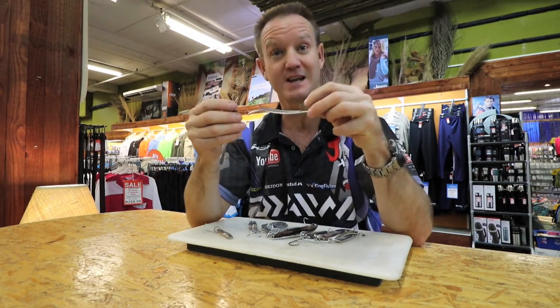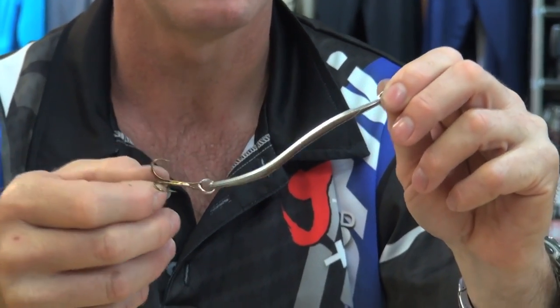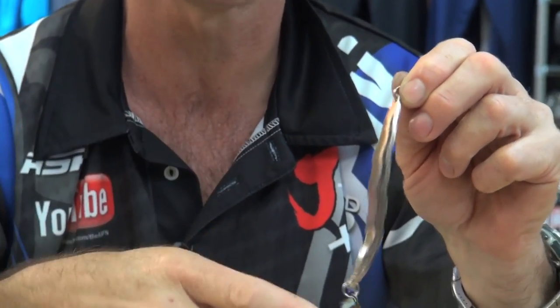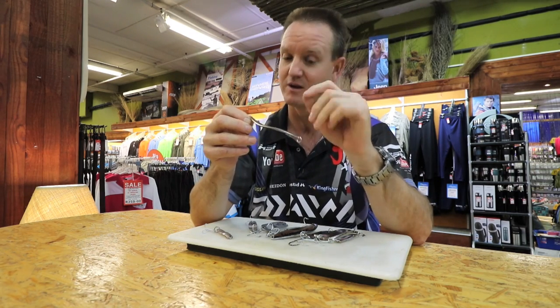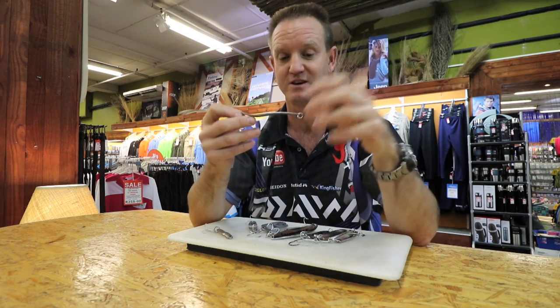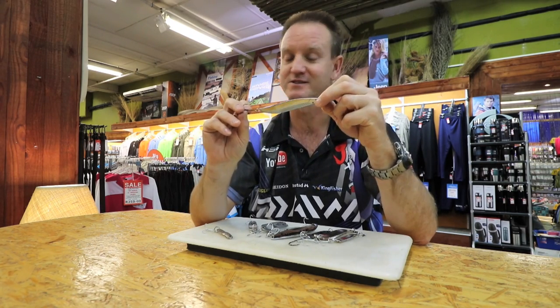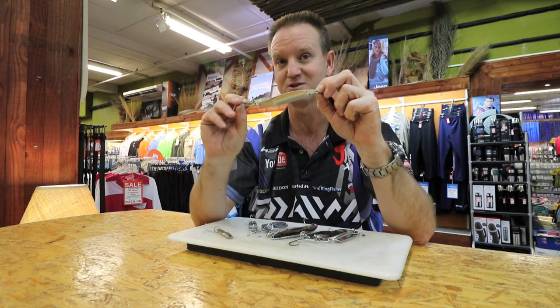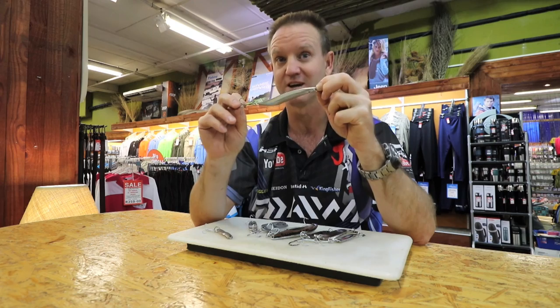One of our best selling spoons is our Falcon spoon, which comes in a variety of sizes. The copper or gold definitely works better early morning, while the silver works once the sun comes up and there's more light penetration. Guys, if you're going to any tackle store and they don't have this, I don't know — because that is the most popular spoon that we actually sell here at the Kingfisher.